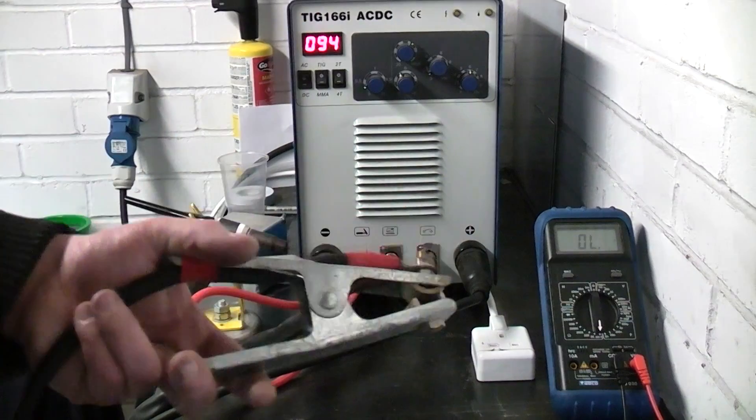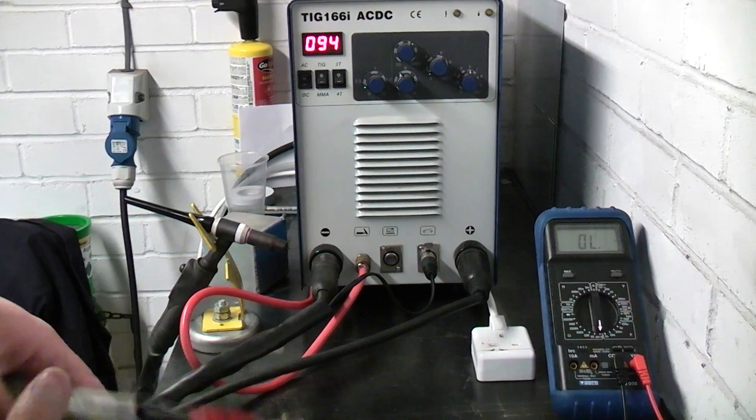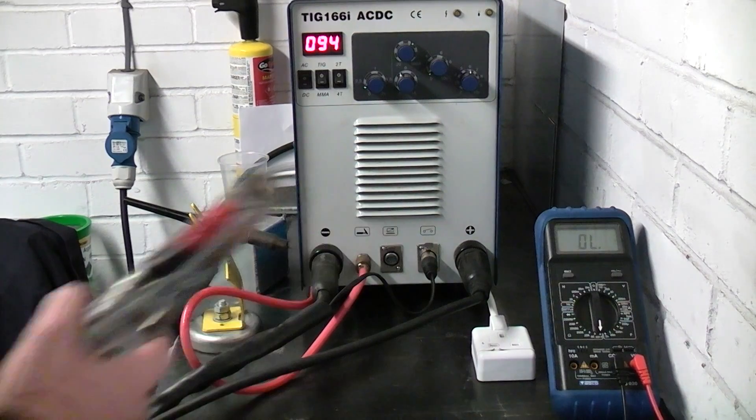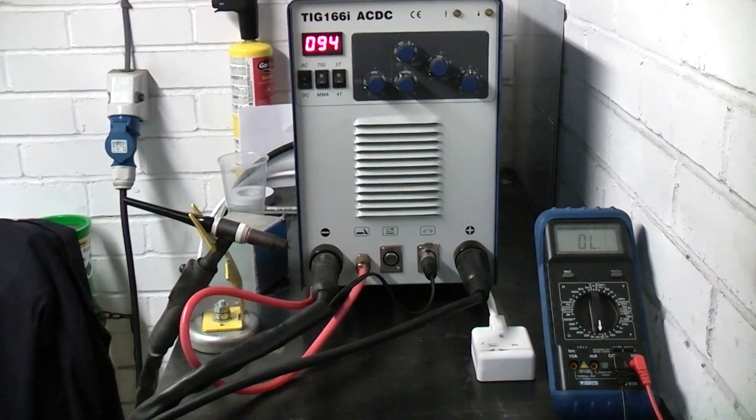Everyone calls this an earth. And what it is, when you're welding you need it to complete the circuit. So you hook this onto your welding table and then your current will flow basically — it returns a current.